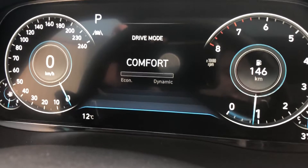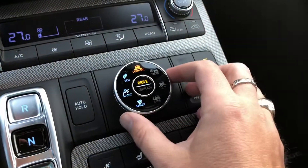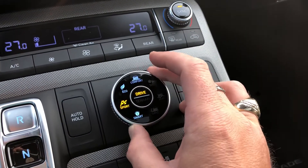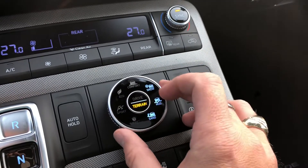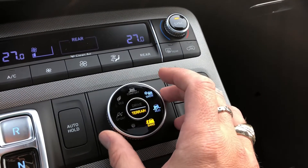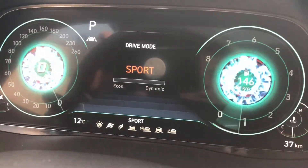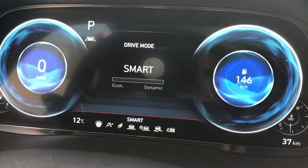Drive mode also includes terrain settings for snow, mud, or sand. You control it right down here. With it in drive mode, turning the dial to the left cycles through different settings. Moving it to the side, you can be in Eco, Sport, or Smart — the animations on here are really well done.